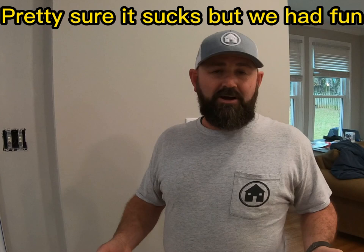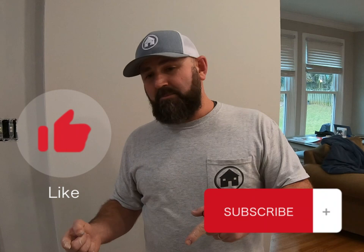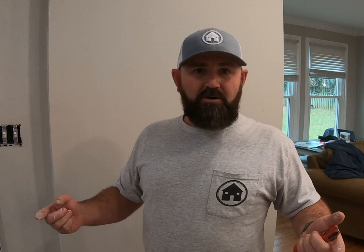That's it — our first video, episode one. It might suck a little bit, but we tried. I promise we're going to get better from here. So if you liked the video, if you thought it was informative and entertaining, like our video and subscribe to the channel. We're going to come out with more videos. Until next time, that's it!